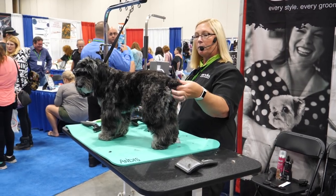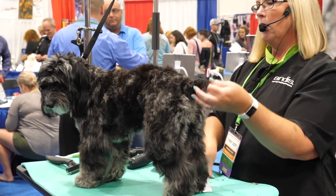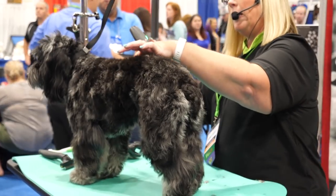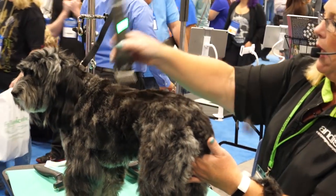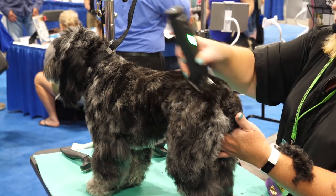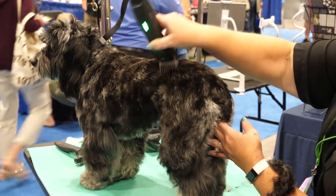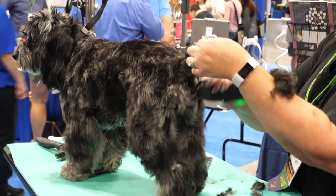She has a little dip in her top line, and if you hold up her tail, she's a little maybe high in the rear. So I'm just going to comb this up. I'm going to take an attachment comb — this is our number one — and I'm going to start right here in the middle, right after the dip, and just take all of this hair off. You can go shorter if you feel like this isn't taking enough off. Talking with your clients and finding out exactly what type of haircut they're looking for — I'll recommend them bringing pictures in.